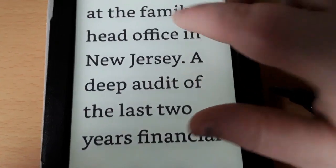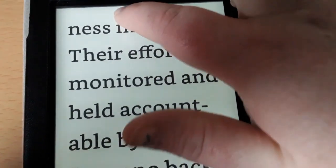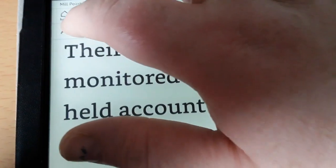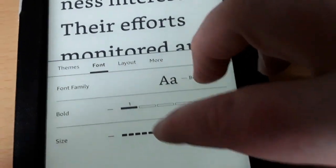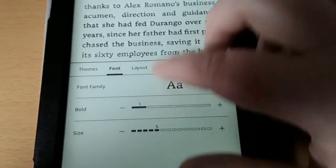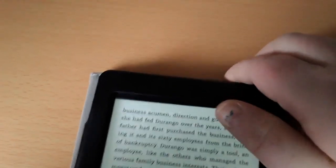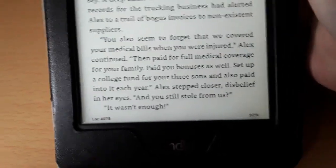If you want to change the page, you go to the right or go to the left, just like you did with the periodical. Let's go back to font. Decrease the font to the size that you prefer and you simply just tap where you want it to be. Let's say I want it right there — the backlight's okay. Now I can go ahead and read it. It shows me what location I'm in and how much percentage of the book.